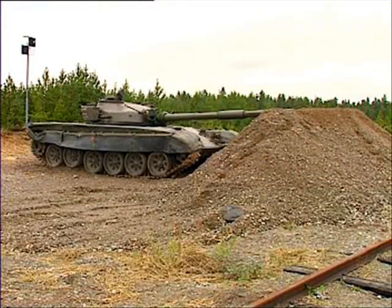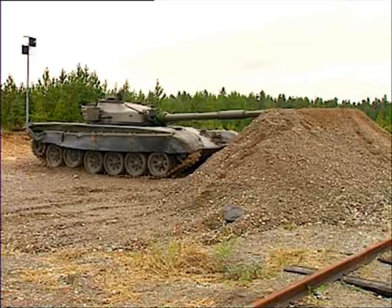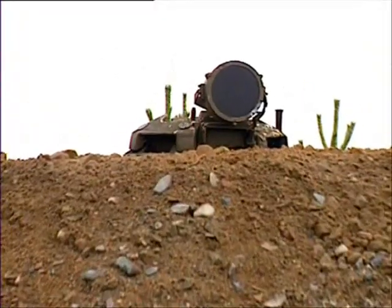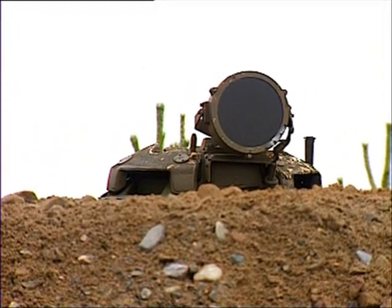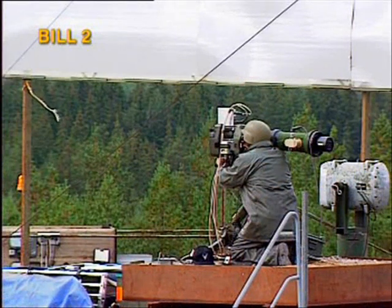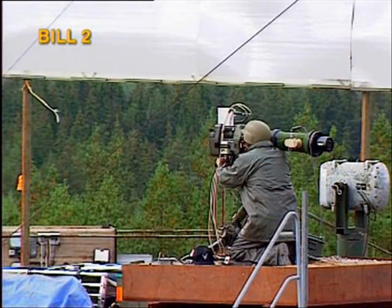This is a T-72 MBT in protected observation position behind a ridge. The exposed area is minimal, making this tank more or less impossible to defeat with conventional, horizontal attacking systems. But not with the Bofors Bill 2 missile, as will be shown in a live firing.